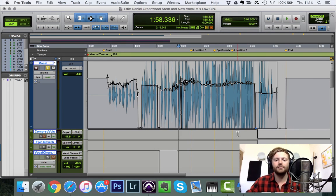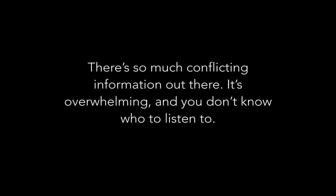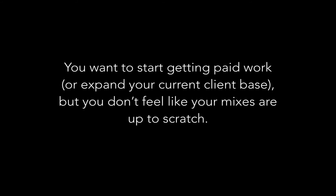That's it for the vocal mixing tutorial, though there's much more I could show you — parallel processing and more. I realize you may be struggling to make your mixes sound good: you've spent hours reading about audio and experimenting, but can't seem to improve and feel frustrated by conflicting information. Maybe you've hit a wall after years of mixing, or you want to start getting paid work and expand your client base but your mixes aren't quite up to scratch.